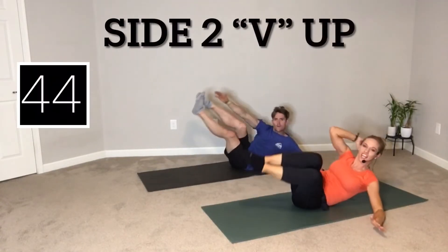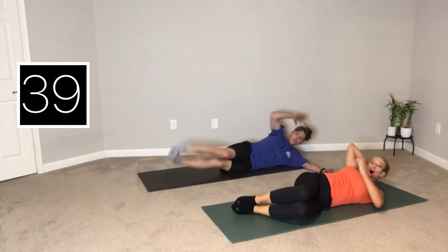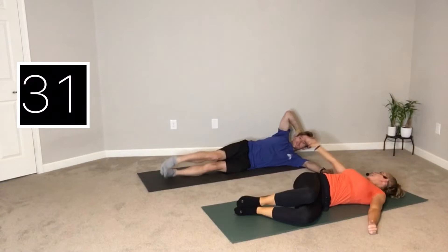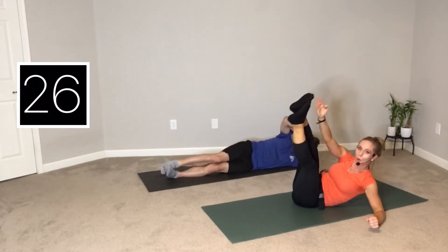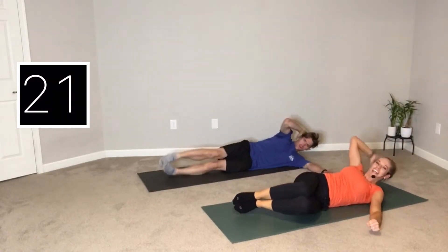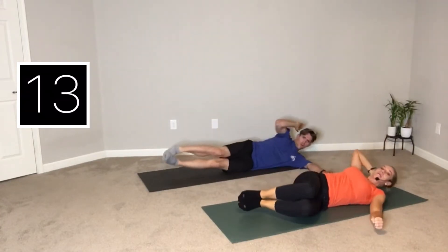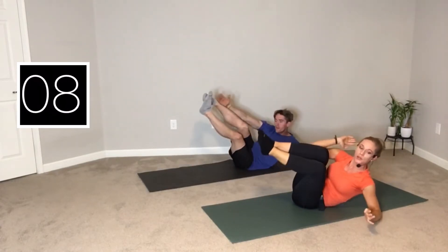Here we go — V-ups on your second side. I'm doing a couple of the modified, really trying to bring my shoulder up towards my knee, feeling that tension in my core. If you want to try that advanced version, Spencer in the back is doing the full V-up, really balancing on your bottom hip. Exhaling through the top. You're halfway — come on. You didn't come this far only to come this far. Let's get it done. Only 10 minutes to a stronger core. About 10 seconds left. Make sure you're giving quality reps over quantity.